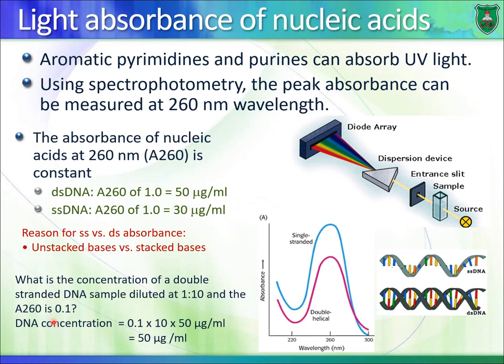Here is a problem: what is the concentration of a double-stranded DNA sample diluted 1 to 10 with an absorbance of 0.1? The concentration of the diluted sample is 5 micrograms per mL (since 0.1 units corresponds to 5 micrograms per mL). To find the original undiluted concentration, multiply by the dilution factor of 10: 0.1 × 10 × 50 = 50 micrograms per mL.